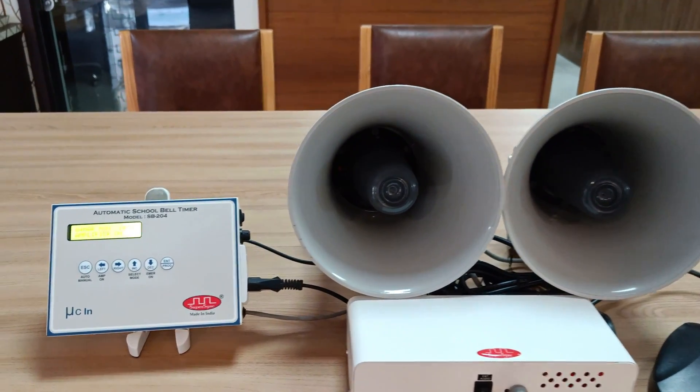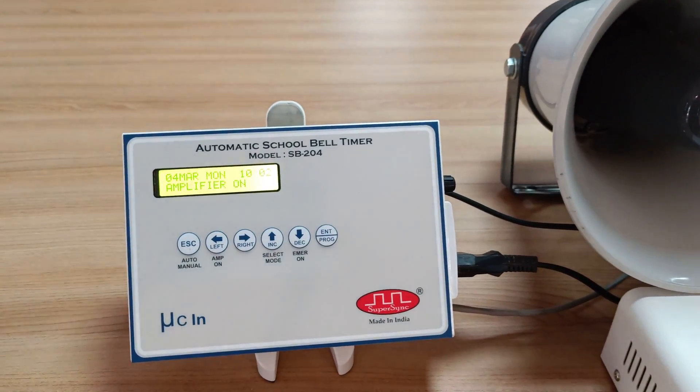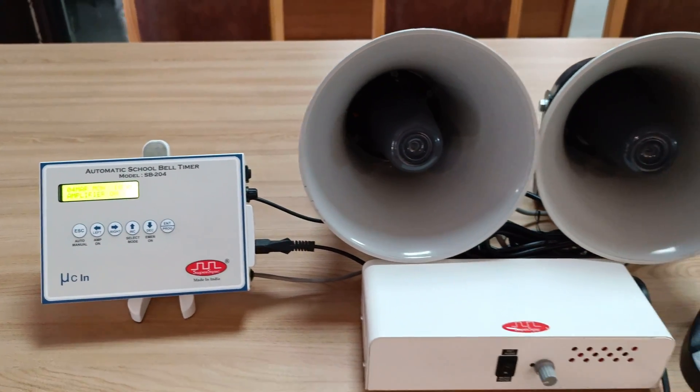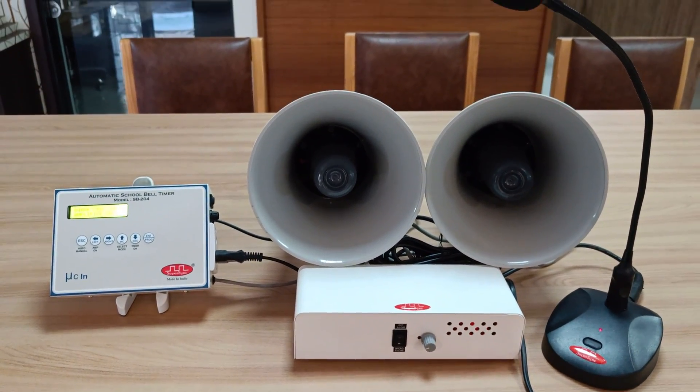So this was a short description video about timer SB204. For more details you can contact our sales team. Thank you so much for watching.